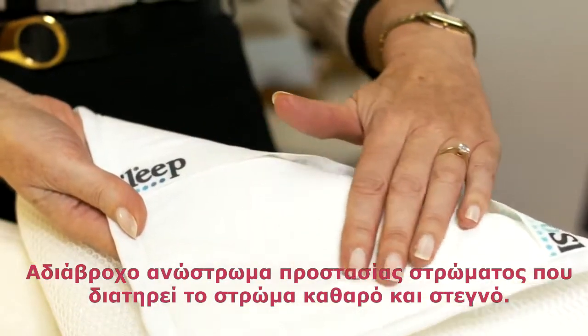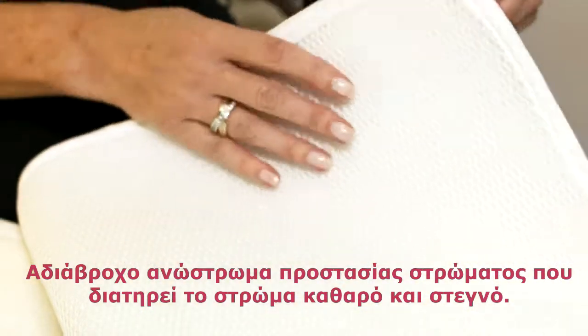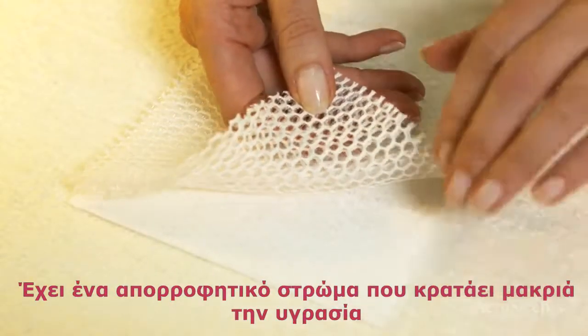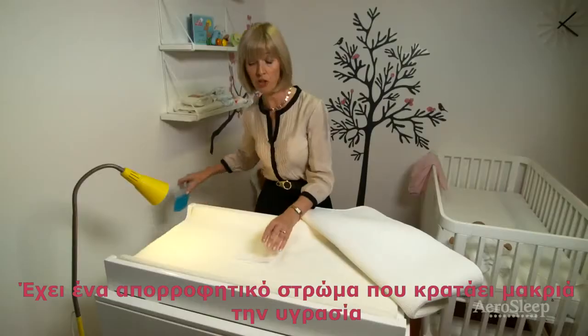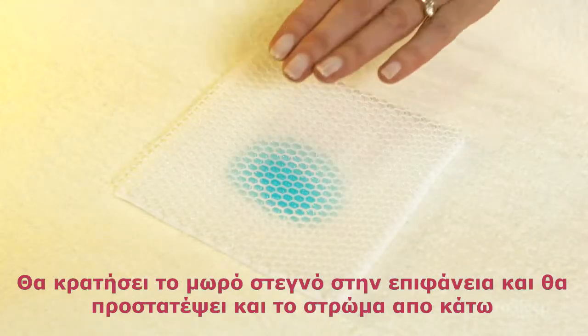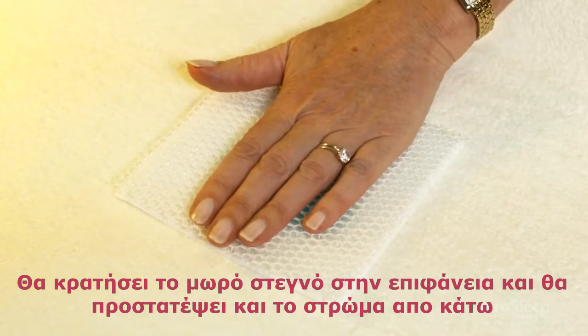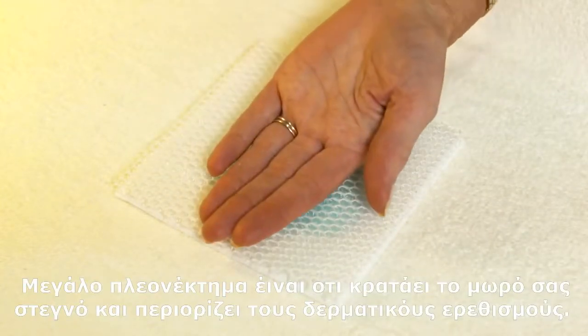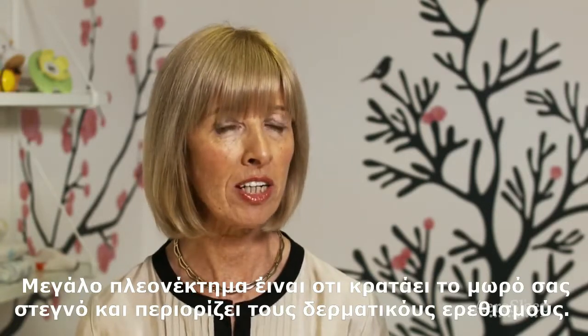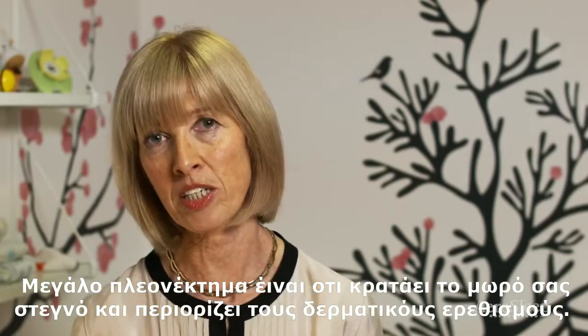A waterproof mattress protector is essential to keep the mattress clean and dry, but look for one that has an absorbent layer, because this will draw moisture away, keeping the baby dry on top and protecting the mattress underneath. An added benefit to this type of protector is that your baby's skin is kept dry, and therefore lessens the risk of getting skin irritations.